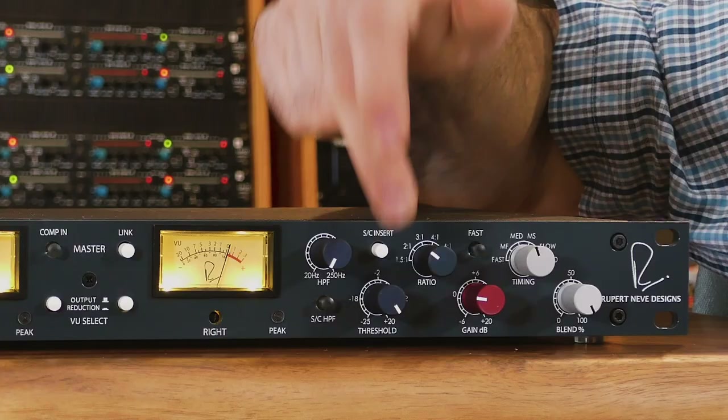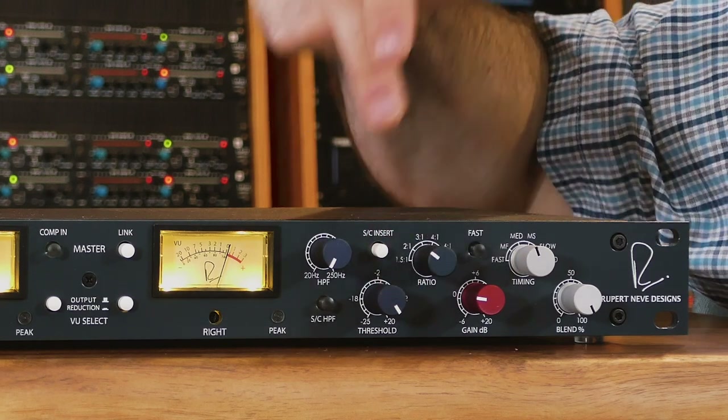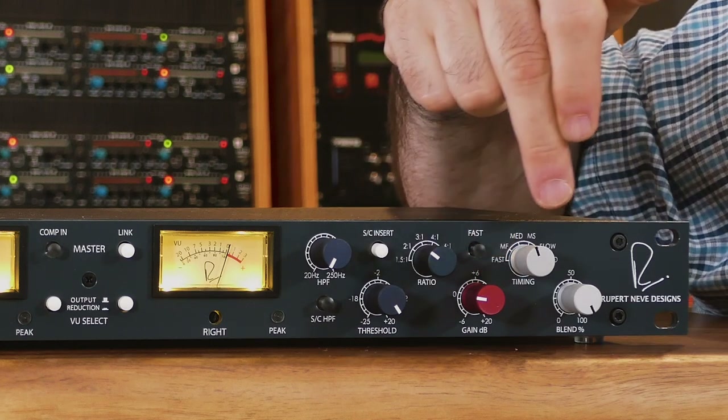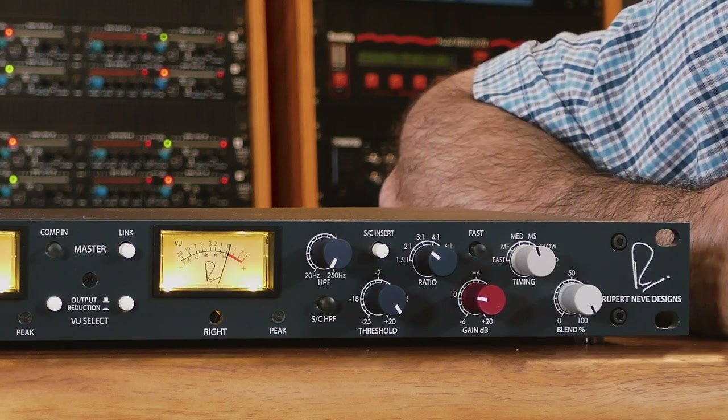Let's start with some initial settings to get you going. Put the threshold all the way up, set the ratio control at 2-over-1, set the gain at 0 dB, set the timing control at medium, and set the blend at 100%. You want to make sure you're driving the Dual Diode Bridge Compressor fairly hard — somewhere around +14 to +18.